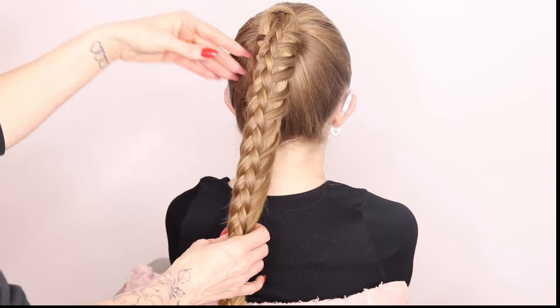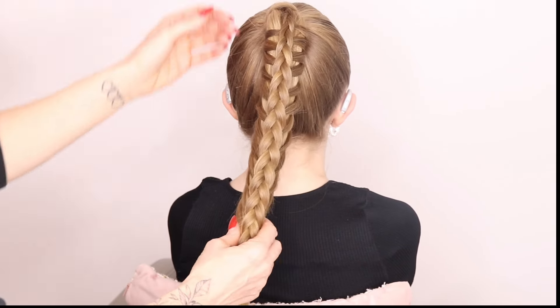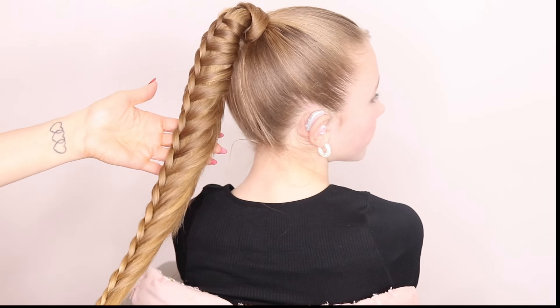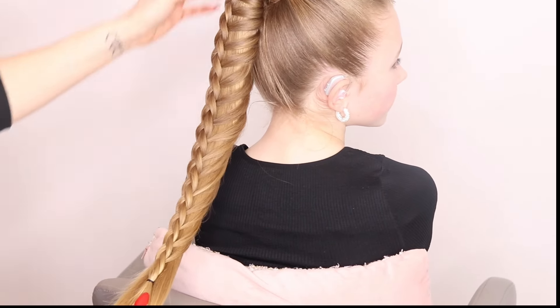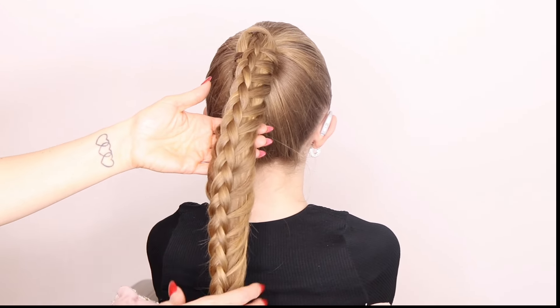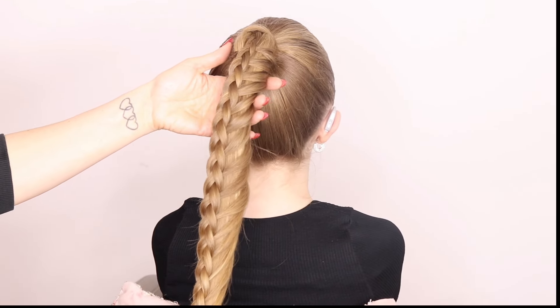So that is our style finished. You can see from the sides it gives a really, really nice look. Just turn to one way for me a sec. There you go. You can see it gives a nice sweeping effect down the braids. Go back to centre again. And then there you go. Let me know in the comments what you guys think. Do you like it? Will you recreate it? Let me know.